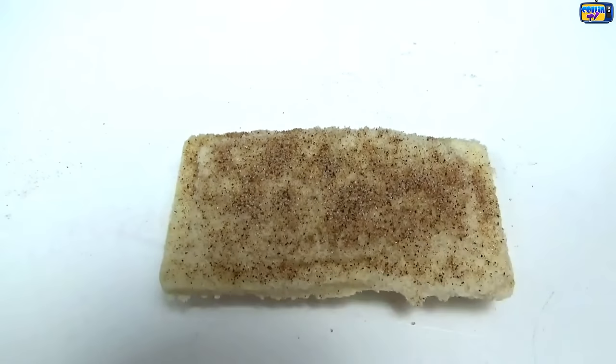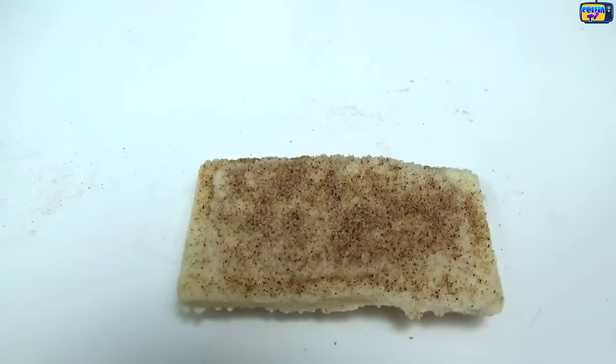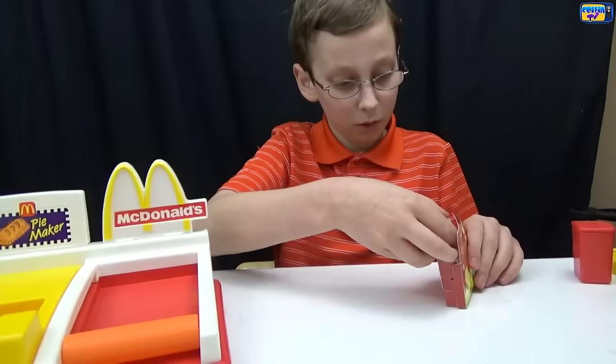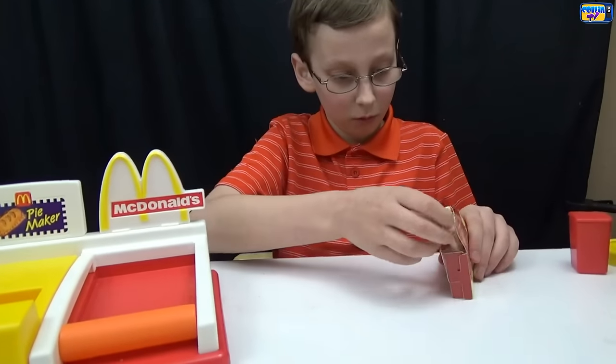Here is our finished McDonald's pie — it looks really tasty! Now take your pie and put it in your box to save it for later. Now we're going to make one more.